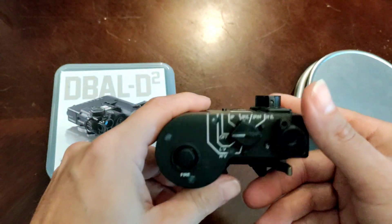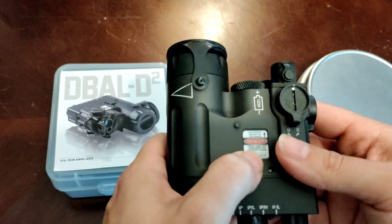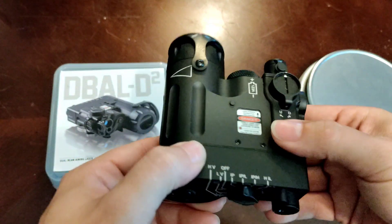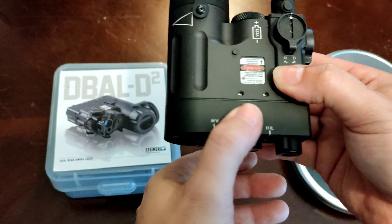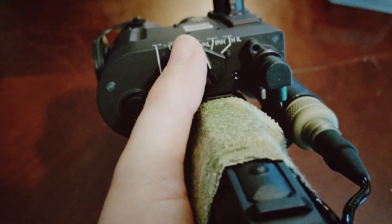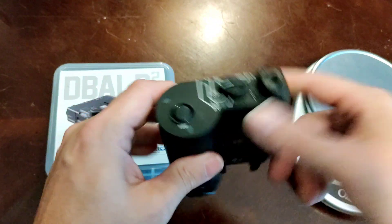Moving to the back of the device, you have what I call a thumb fire button. Some people don't like it, but I actually prefer it — it works really well. My thumb on my rifle rests right there on the device, and I can reach over to the button to fire. I can't really distinguish any cons out of it; I like it.